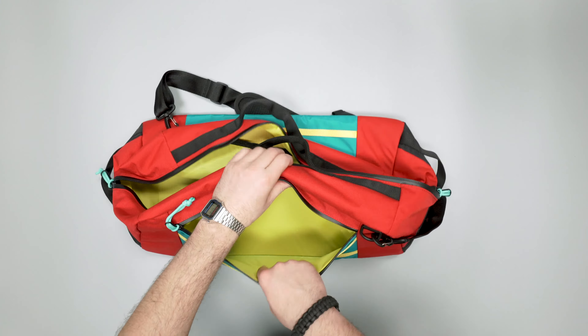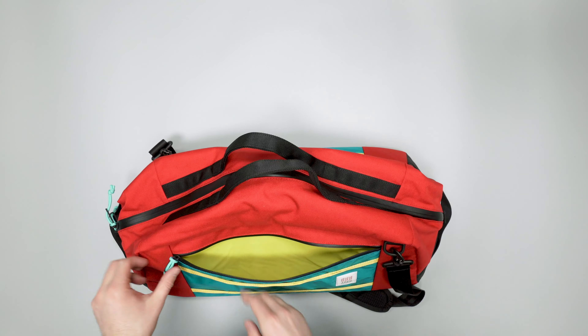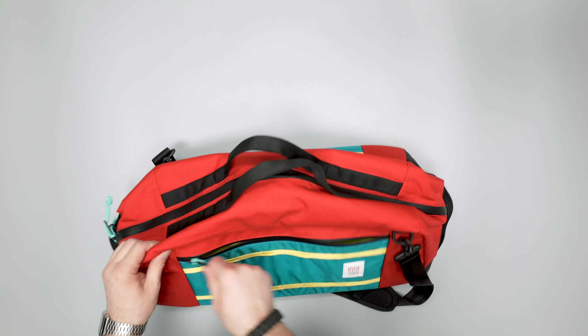The shape of this bag is kind of like a square, so it squares out as you can see when fully loaded. Some duffels are cylindrical; this one is more like a trapezoid actually, because the bottom is a little bit further out than the top. At the top we have some nice grabbable handles — just nylon webbing with a bit of padding on the interior. It feels nice in the hand, not anything super padded, but solid.